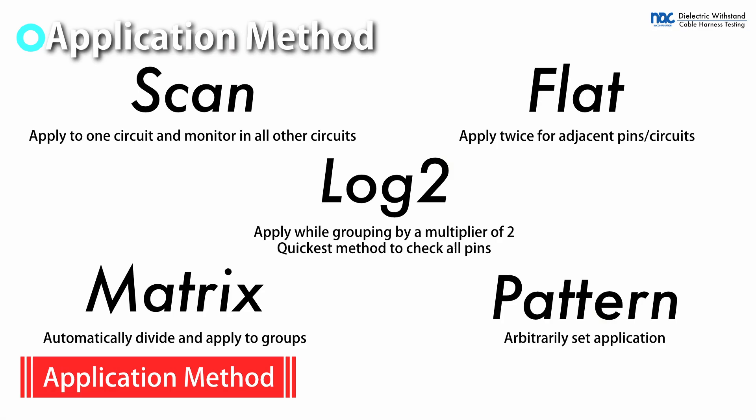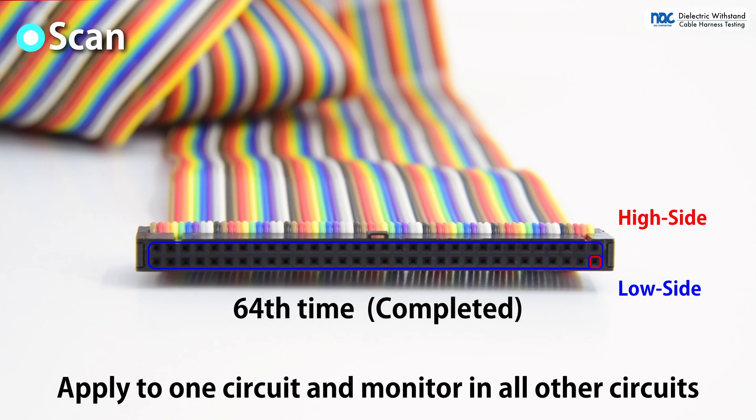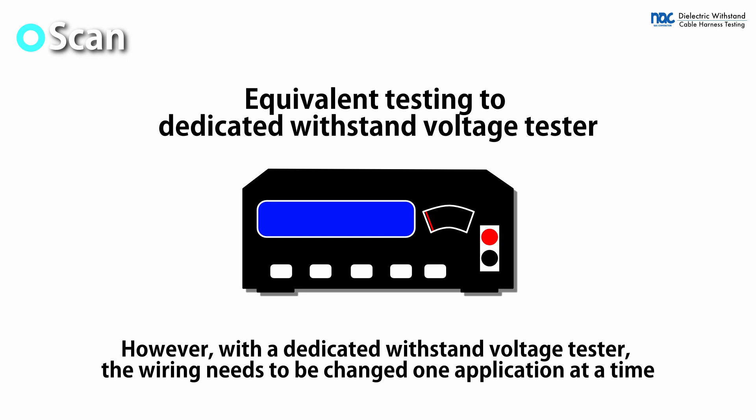There are several application methods. With scan, voltage is applied to one pin at a time while all other pins are monitored. High voltage is applied to all pins in sequence. This method is equivalent to testing by a withstand voltage tester.